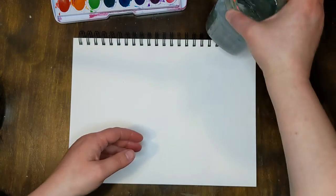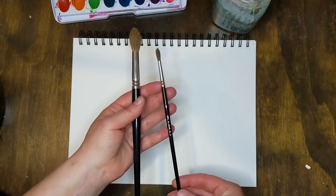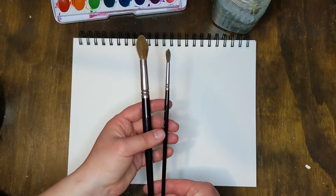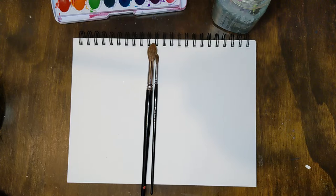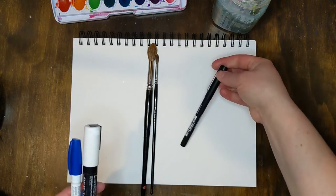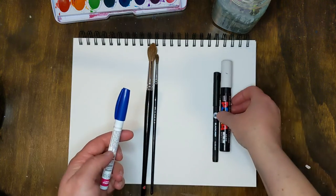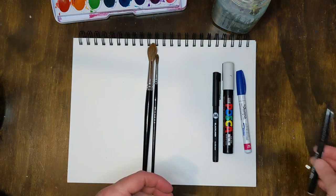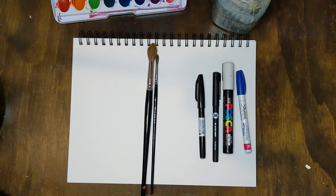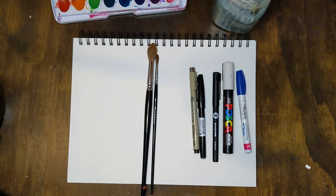I've got a full pad of watercolor paper — there's 30 sheets. I've got Prang watercolors, which are my favorite for beginners. I've got a big brush and a small brush and some water. You'll also want whatever pens and pencils you have lying around. I have some black liners, a Posca paint pen, a Sharpie, and some other black permanent marker type pens.